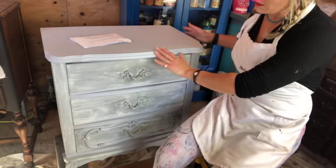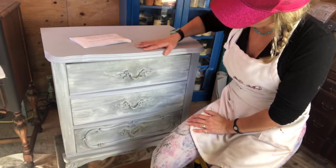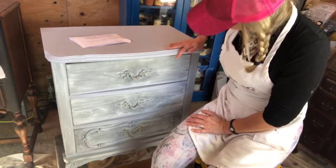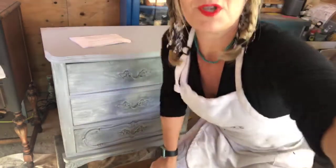This little side table I painted actually five years ago when I first started painting, and I didn't know a darn thing about painting. So I didn't properly prep it, and now I'm starting to have some issues with it.